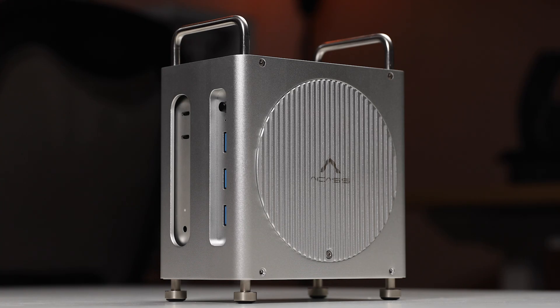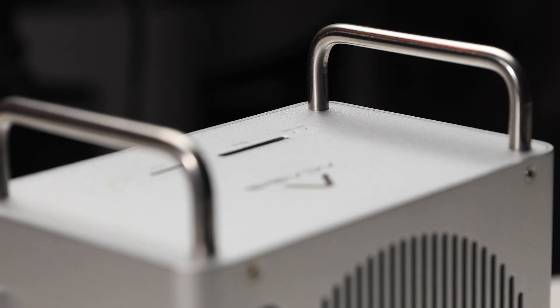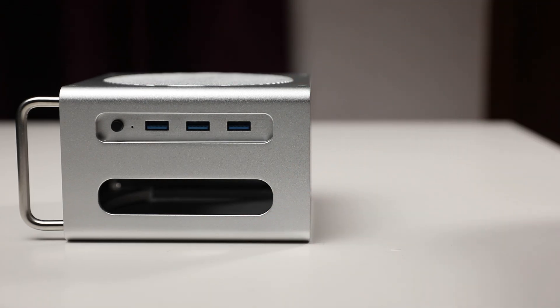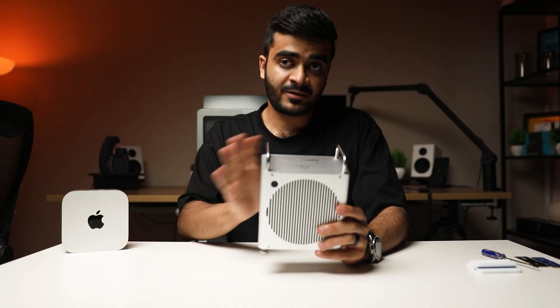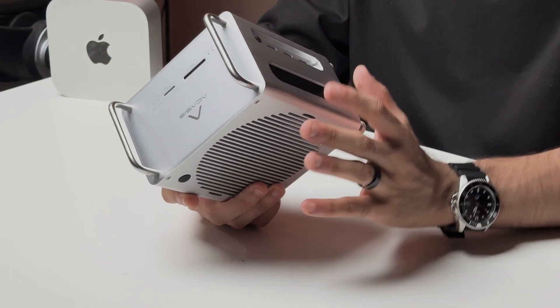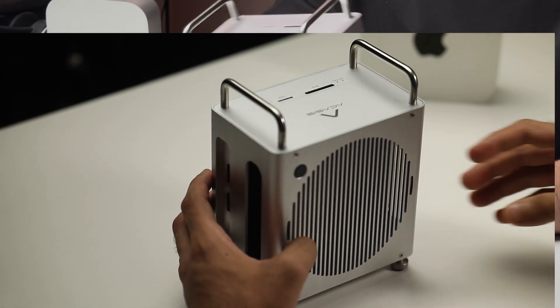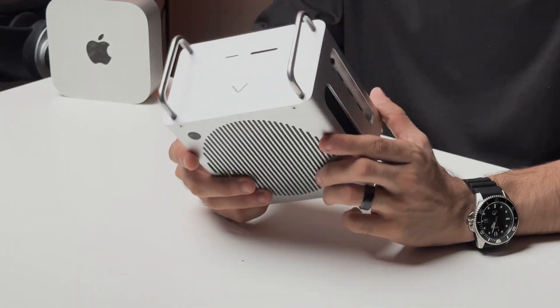It makes the least amount of compromises, and it starts off with the build quality. This is a full aluminum build — solid metal — and the paint job, the finishing, the overall weight and just the feel of this dock is really premium. It matches exactly with the Mac Mini and overall top-notch quality. I wasn't expecting this sort of precise finishing from AKSys at this price, but they have really surprised me with this one.